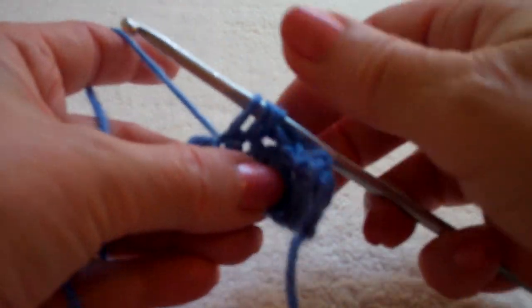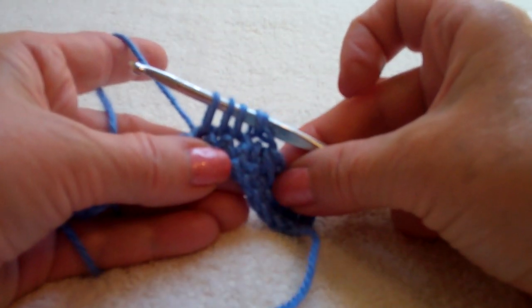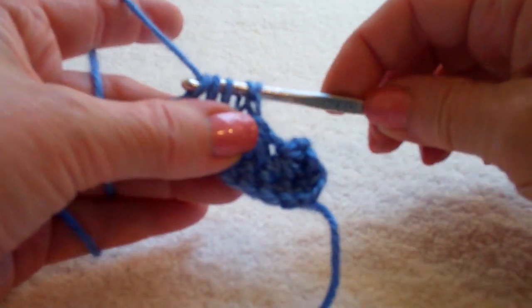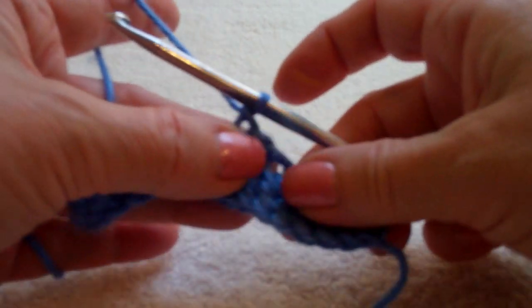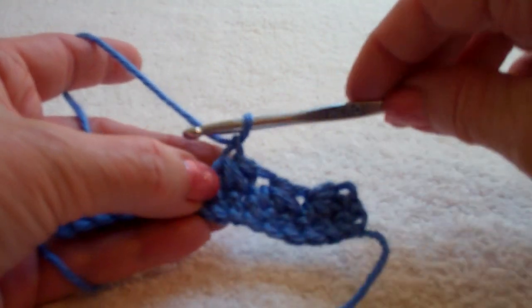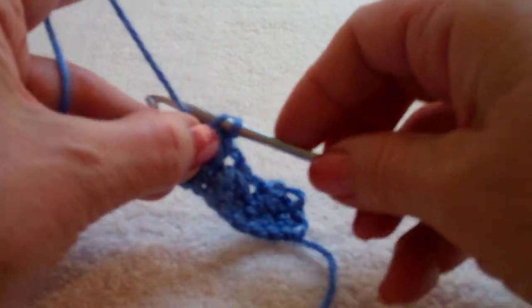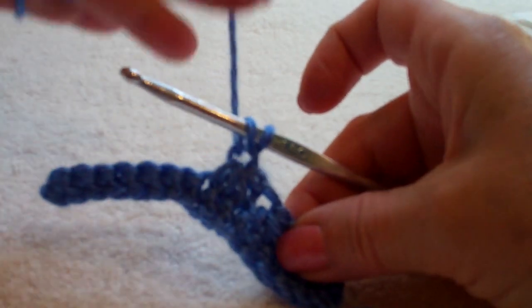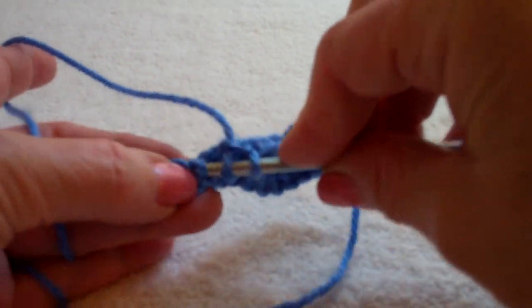Just pulling a yarn over and pulling it up. Again you have five loops on your hook. Yarn over and pull through. Close with a single crochet. Again that slip stitch space is now the beginning of the new star. Pull yarn through. Skip all of the ones you've worked through.